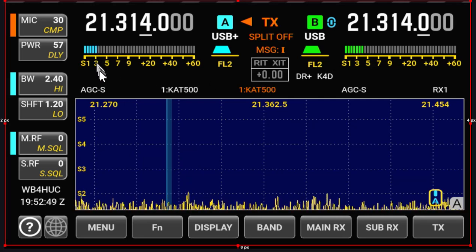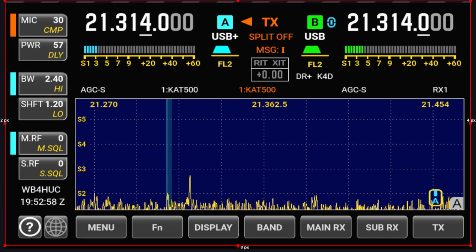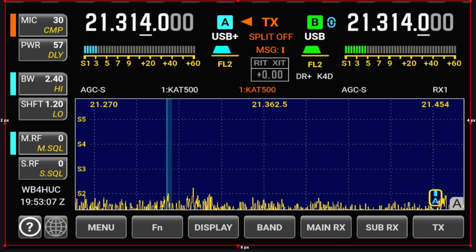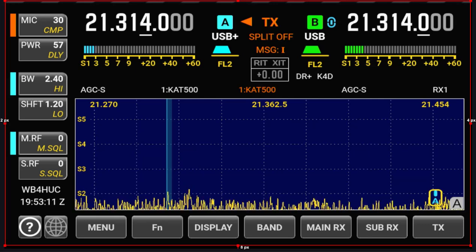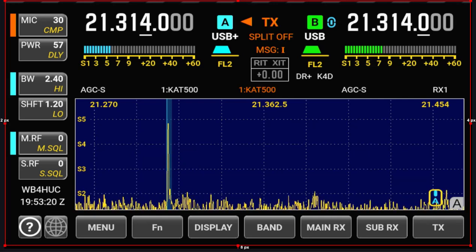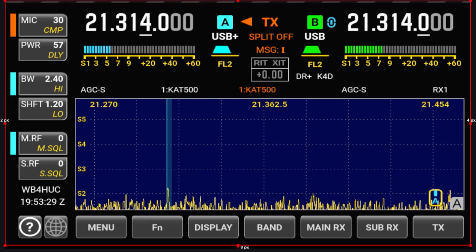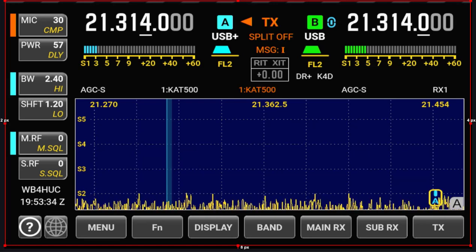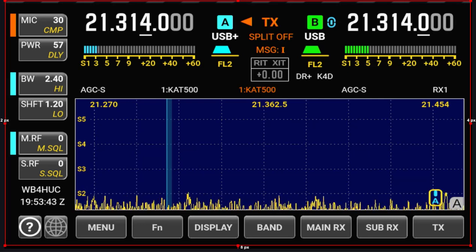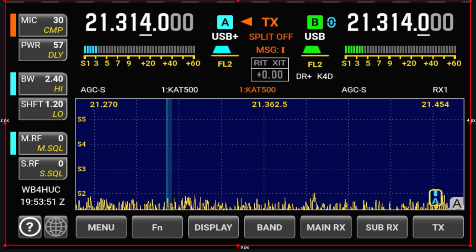And he's S3, give or take, on the main receiver and the wire antenna. So let's switch — I'm going to turn the volume down on the sub-receiver with the vertical and turn the volume up on the main receiver with the wire antenna. You can hear the station — I think he's POTA — you can hear him just fine on either one, even though he's a little stronger on the sub-receiver. The other stations, not so much. They're pretty weak. So let's see how they sound on the sub-receiver.